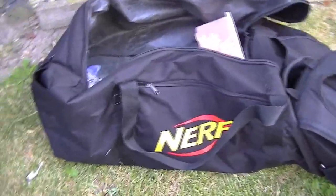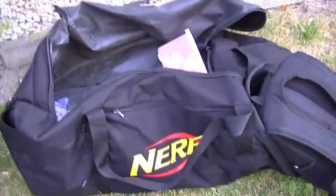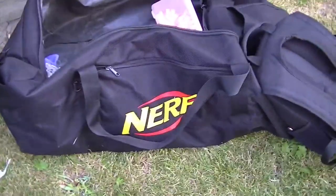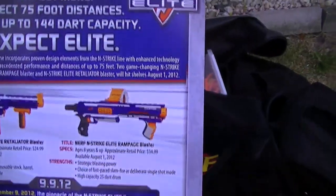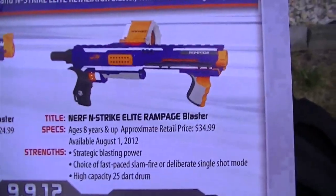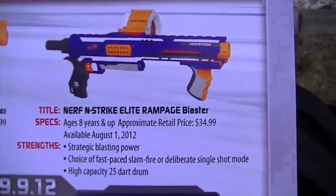Hey, good morning, Vassa Stampede here from From Above, doing another bit of coverage about the Elite line that Nerf sent out. I got some questions about what the sheet press kit that came with the Super Secret envelope was. So that's about the Rampage.